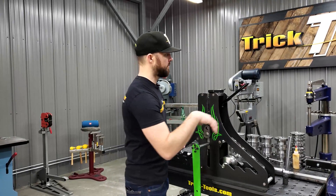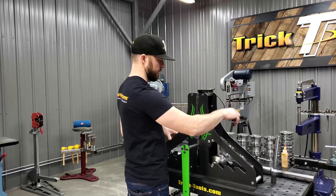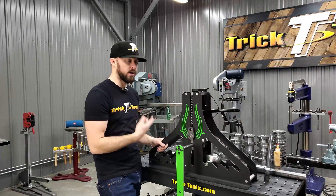It's powered with a bottle jack — there's a little two-ton bottle jack mounted inside. That's what you use to put more pressure down on the material as you're rolling to create the roll bend.